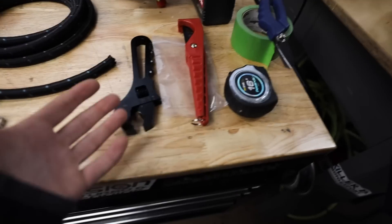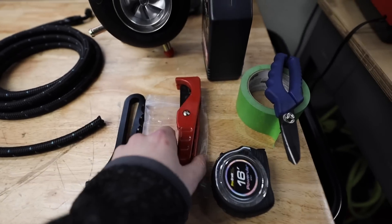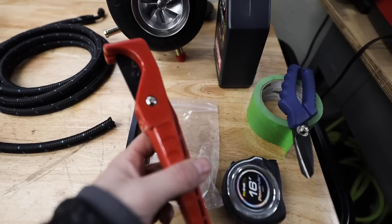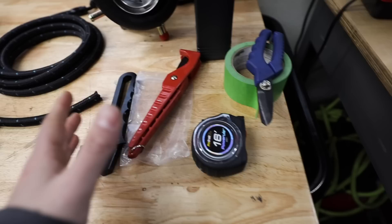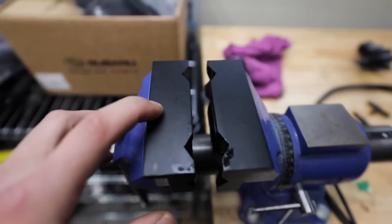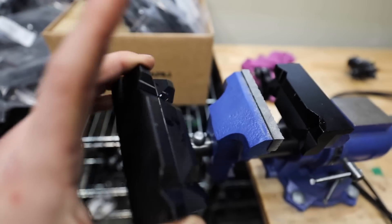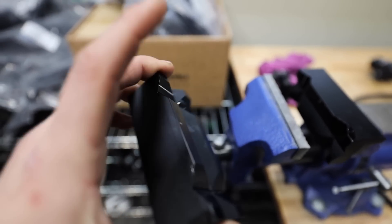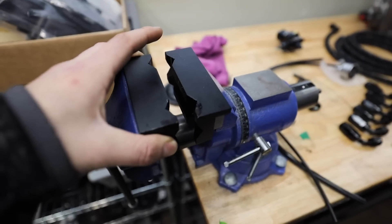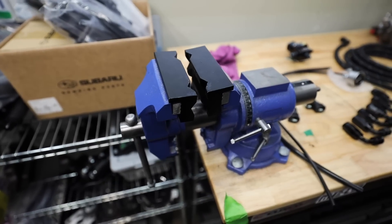Before we jump into it, a couple of tools you're going to need: an AN wrench — I just have an adjustable one, it's been working fine. Some type of hose cutters — I've used these for a lot of things, they're awesome, I'll link them in the description. I also have some scissors that work fairly well just to clean up any fraying on the line. A tape measure to measure line length, and you're going to need vise jaws — inserts that sit inside a vise with magnets on the back, with a nice recess for fuel line and slots for AN fittings.